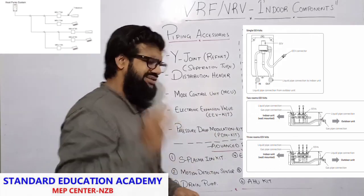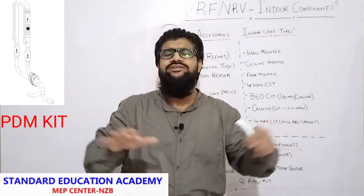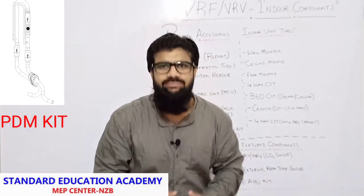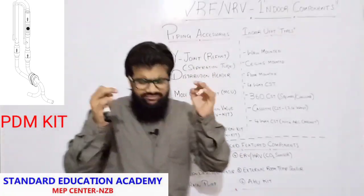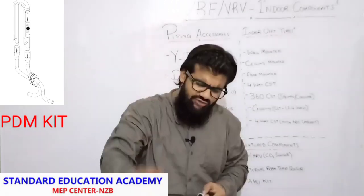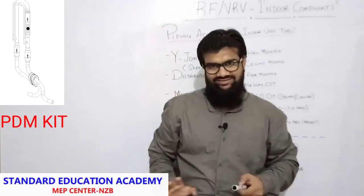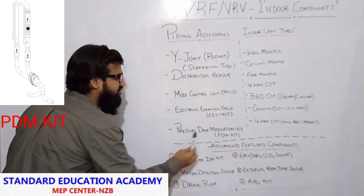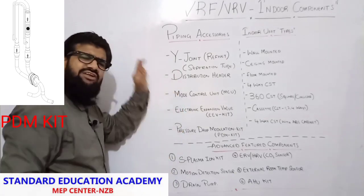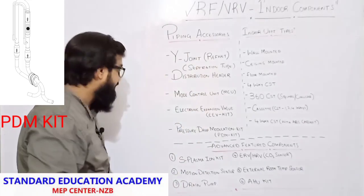Next is the pressure drop modulation kit. This pressure drop modulation kit is used in high-rise buildings. You will not see this kit in usual G+5, G+6, G+7 buildings. You will find this modulation kit in high-rise buildings to reduce the resistance of head pressure acting on your EEV. We use the pressure drop modulation kit for that purpose. I will be making a detailed video on every single component.